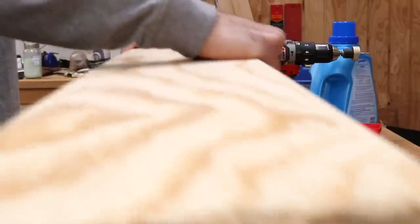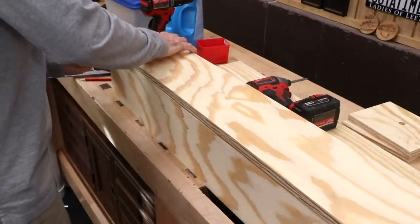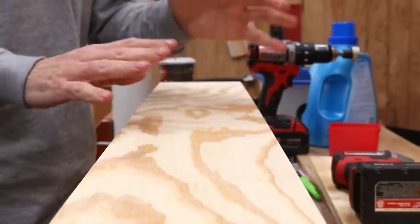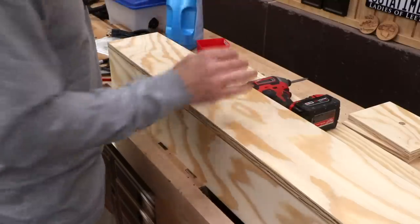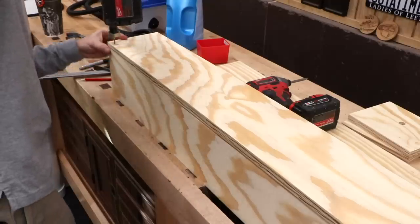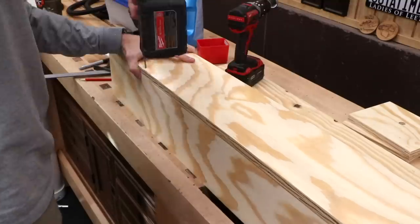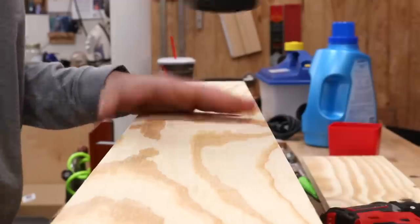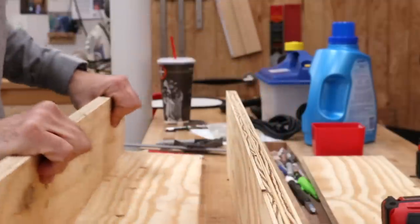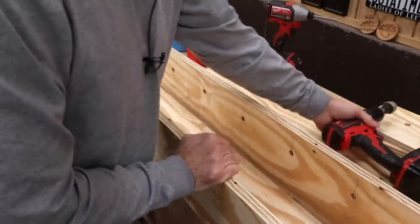I get the two sides in place, bring the top in and drop it on. Nothing fancy — just screws and no glue, so we can take this apart for storage or modification in the future. Before screwing down the second side piece, we cut some of the dowel stock, since they'll obviously be harder to install once the box is fully assembled.